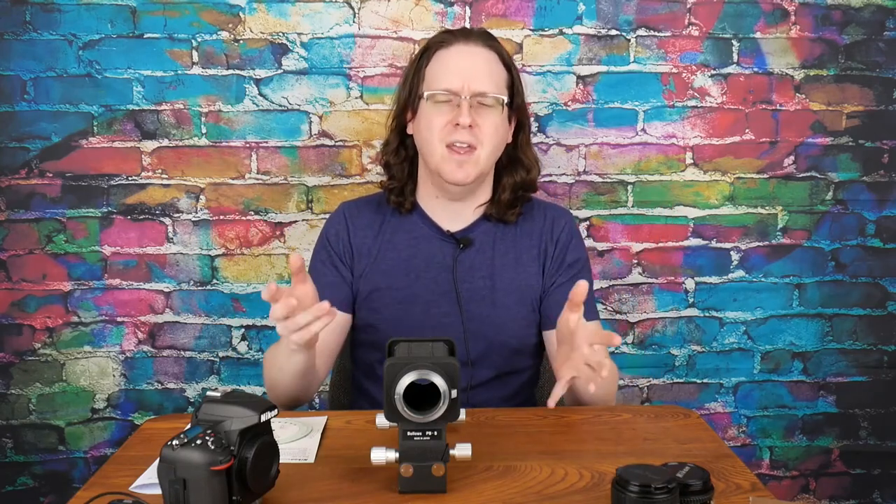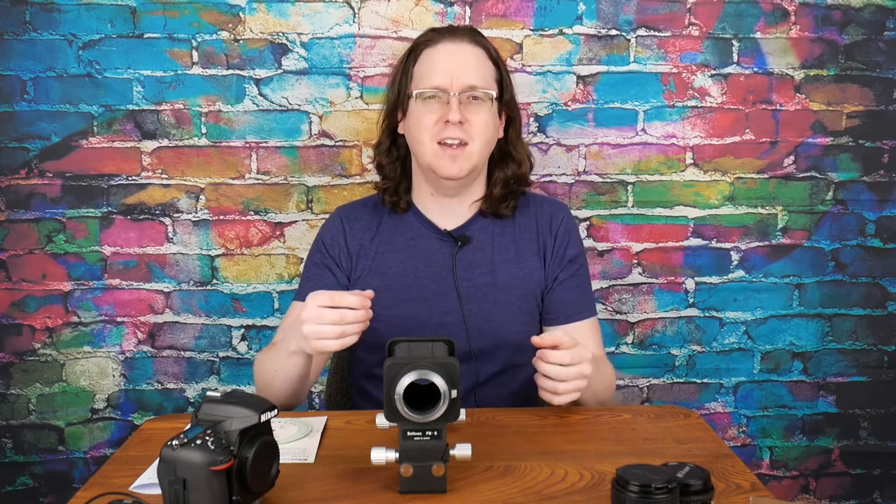The Nikon PB-5. This is one of the few bellows that Nikon made. We'll take a closer look at it and I will give you my thoughts on the bellows.